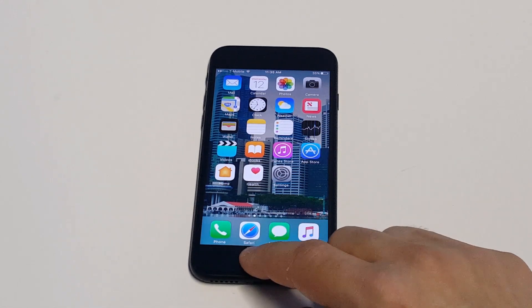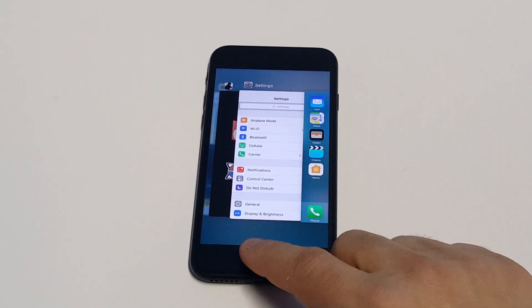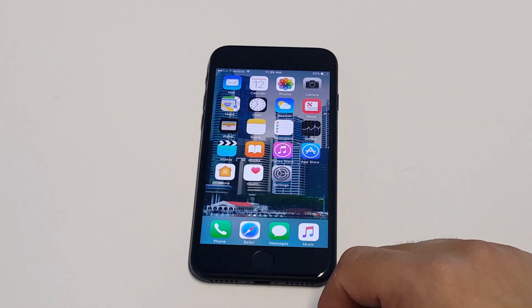Next thing I'd recommend doing is just closing out pretty much every app you have running, including the camera app, just by double tapping the home button. Sometimes when you have too many apps running on your iPhone, it kind of just messes with things.